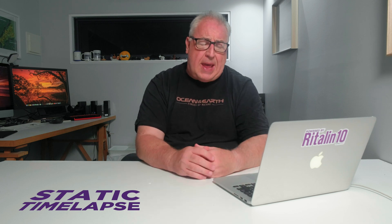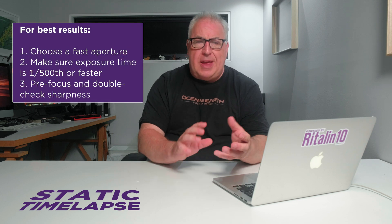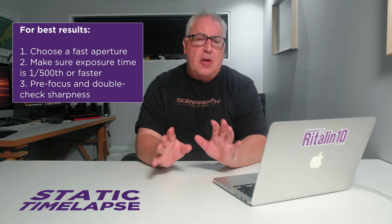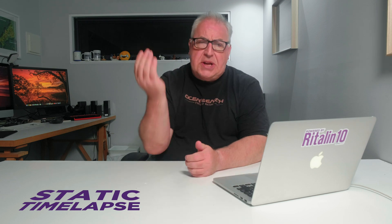1/500th at an absolute minimum, preferably 1/1000th or even less. You should now pre-focus your shot and make sure that everything's sharp that you want to be sharp. Then — and this is really important — turn off auto-focus so that the camera doesn't suddenly refocus in the middle of your action shot.